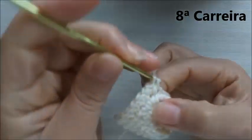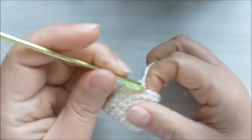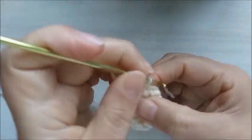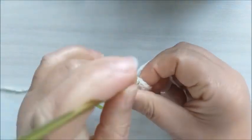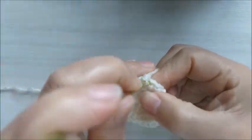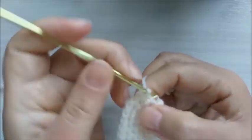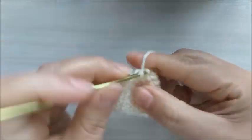Na carreira de número oito, vamos fazer sete pontos baixos e um aumento. Feito os sete pontos baixos, faço um aumento. Na carreira de número oito, a sequência é sete pontos baixos e um aumento. Vamos ficar com um total de vinte e sete pontos baixos.